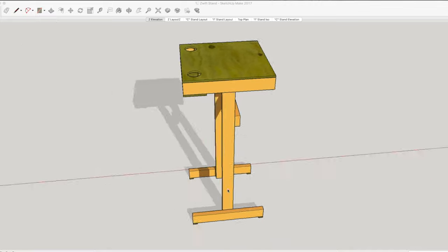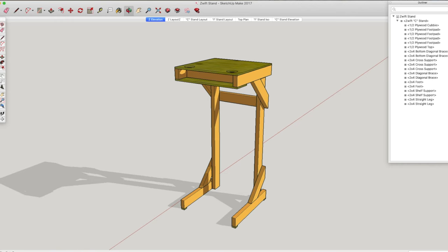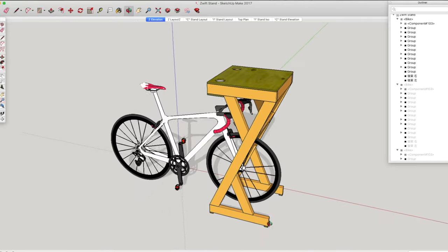I sat down and made three plans of varying difficulty on purpose. If you want something very simple with straight cuts and easy fastening, try the I stand. The C stand has a slightly different look and incorporates some 45-degree cuts and angle braces. But the Z stand is the one I'm going to build. The other two are perfectly fine — I just wanted to build something a little more complicated.